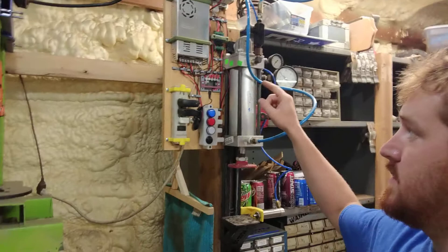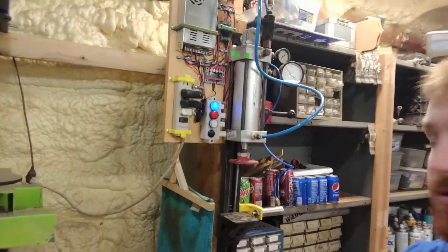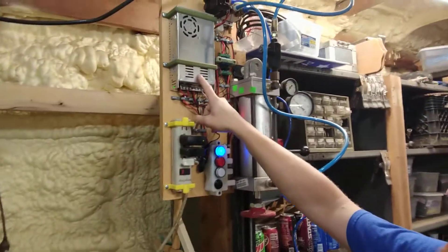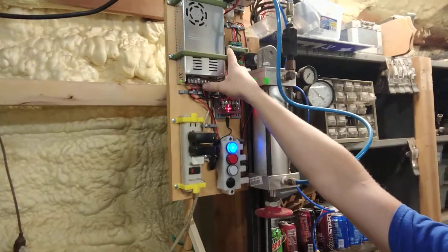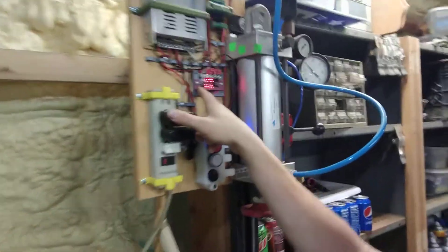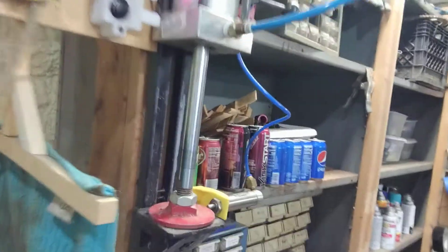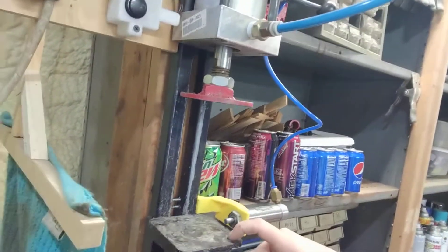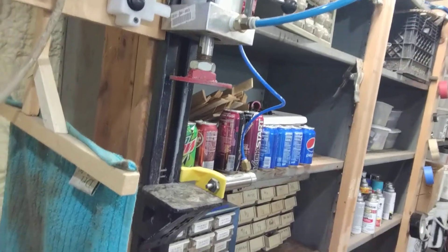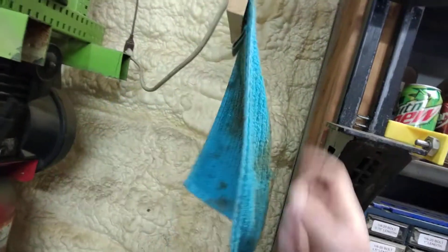Today I want to show you my micro:bit powered pneumatic can crusher. Let me switch the power on and show you what it does. I've got a 24-volt power supply that runs my pneumatic solenoids, a couple of relay boards, and a micro:bit. The micro:bit is programmed so that when you push this button, this air cylinder comes down and pushes on the can with about 750 pounds of force. Then the secondary cylinder kicks the can off, knocking it into this rag can deflector and down into my recycle bin.